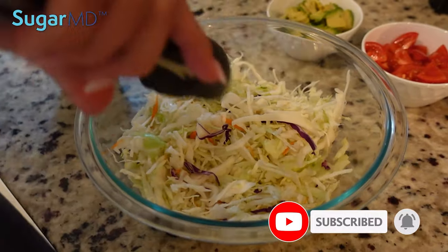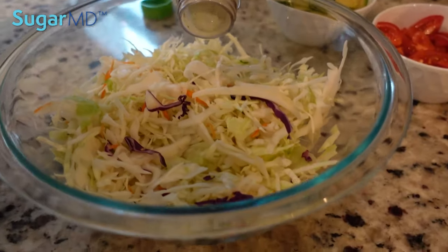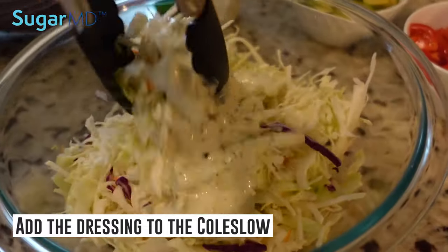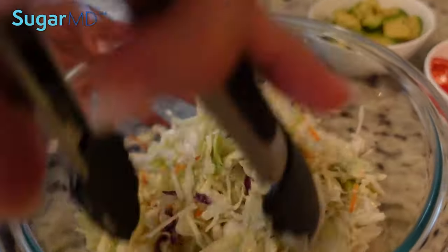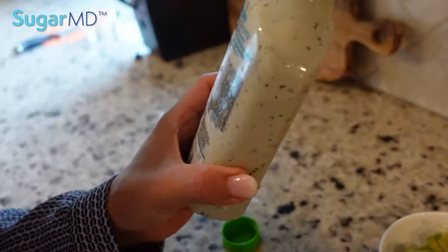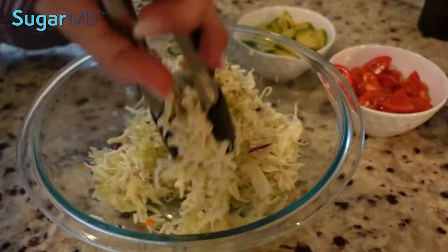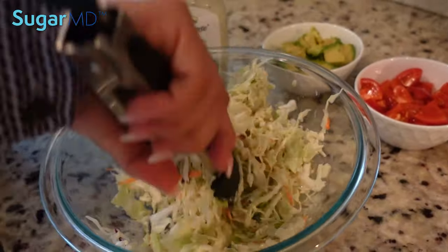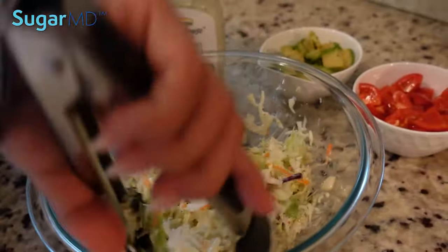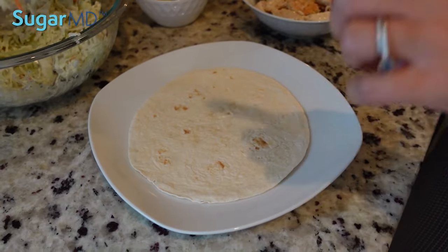So we're going to make the slaw for the fish taco. I'm going to add probably about a half a cup of that dressing to the coleslaw. How many carbs do we have in that yogurt dressing? Carbohydrates in this is two grams. Two grams — I like that. And it's made with yogurt, so it's much healthier. But it tastes creamy, it's actually quite delicious. If you don't like yogurt, I think you will like this dressing. Each serving is only 70 calories.